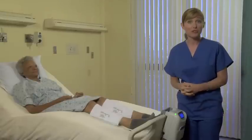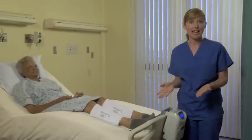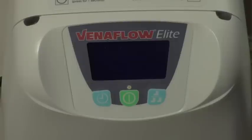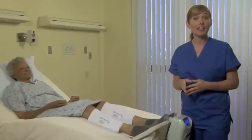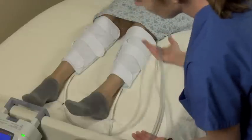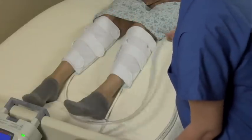Now we're ready to troubleshoot. If there is a discrepancy between what the device detects and how many cuffs are attached, the device will go into a leg alarm. If this happens, simply press the green on/off reset button and ensure the screen and the number of cuffs attached match. If there is a leak or kink in the tubing or cuffs, you may get a check tube alarm. If this occurs, press the green on/off reset button and check tubes and cuffs for obvious leaks or kinks. If there's nothing visible, then change both the tubing and cuffs.